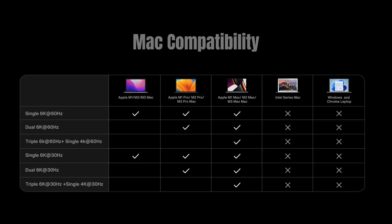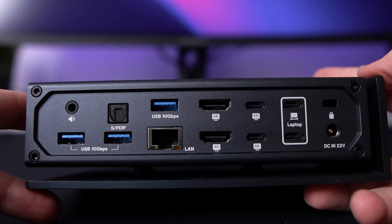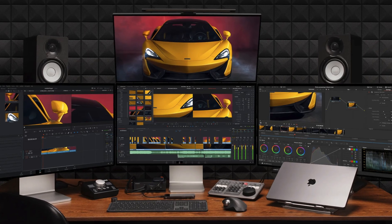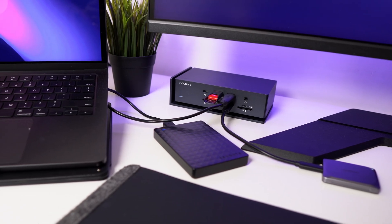The Ivanki Fusion Dock Max 1 is designed for Apple Silicon MacBooks, which includes the M1, M2, and M3 series. It's the only dock on the market with dual Thunderbolt 4 chips, which allows for faster data transfer, more device connections, and improved performance for your MacBook. It has a 40 gigabit per second transfer rate, which is great for transferring files from my SD card or my external hard drives.